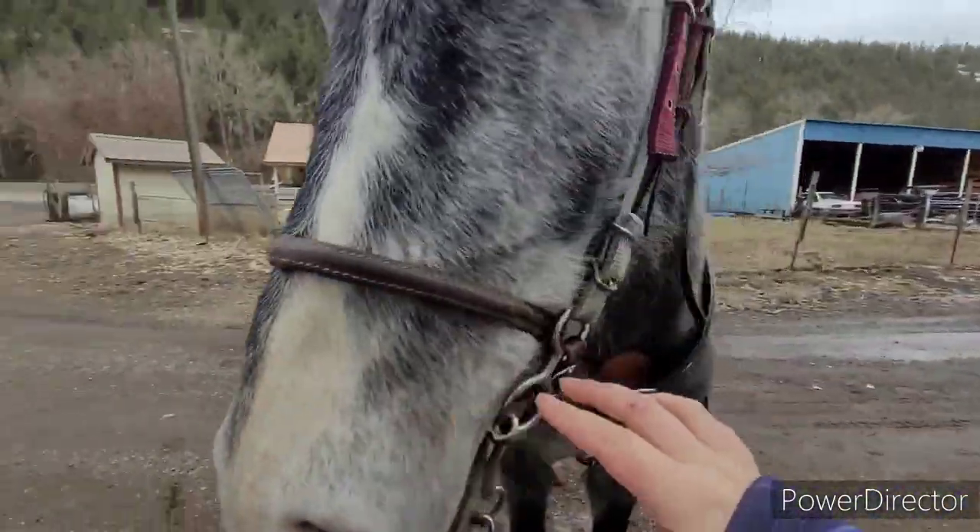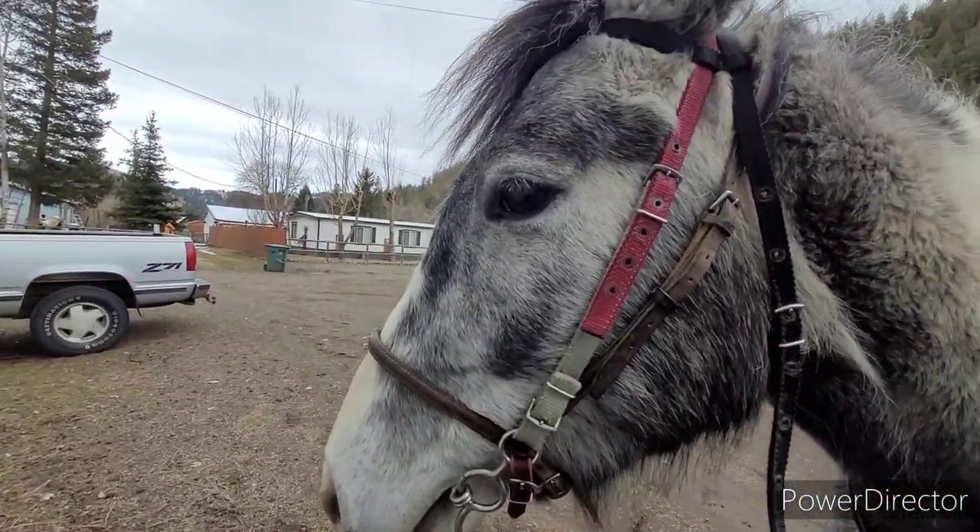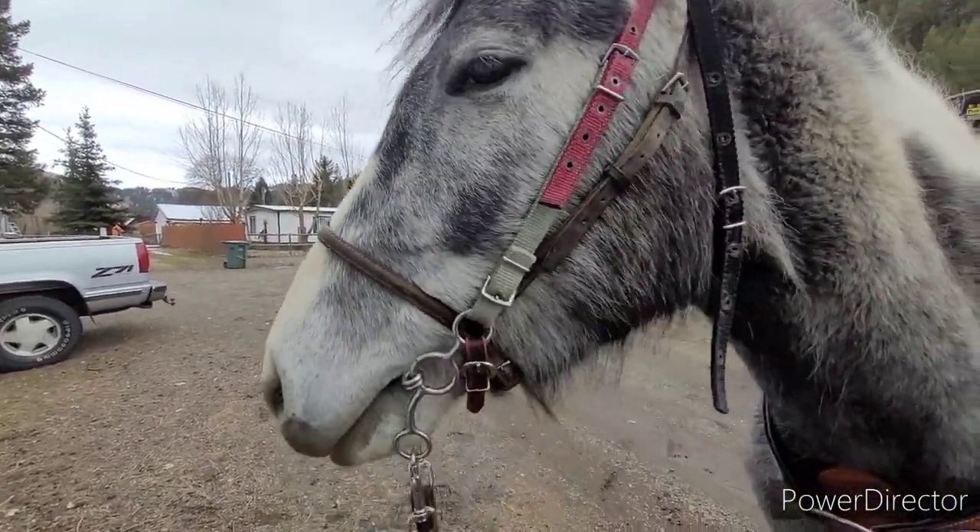So if anybody happens to know what this is, would you let me know? I grew up around horses my whole life but I've never seen this. It's just a nose piece and a headpiece but it has nothing else to connect to. Grandma told me to try it — I'm trying it, I'm just not sure what it's for.